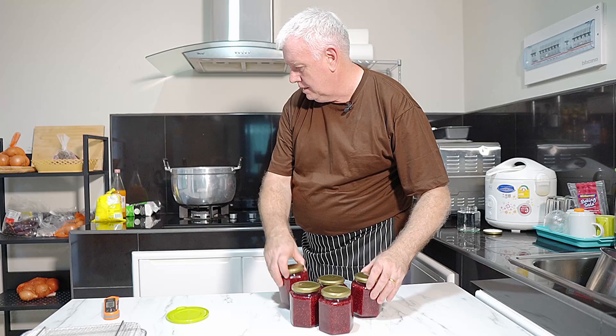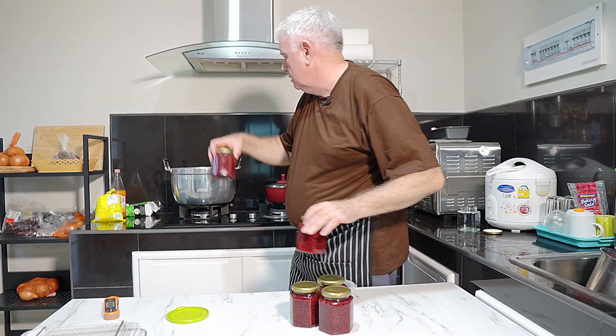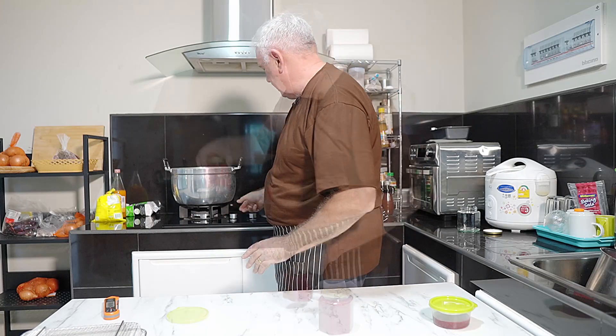Our jars of jam are going back in the water tub and we're going to seal them. Flame on. We're going to bring that to the boil, which will seal our jars. We'll bring it to the boil and boil it for about two to three minutes. It will seal and sterilize our jars, and our jars of raspberry jam will be ready.